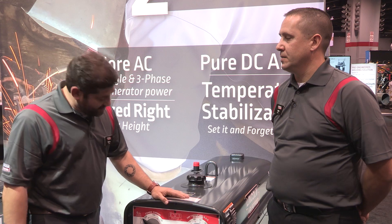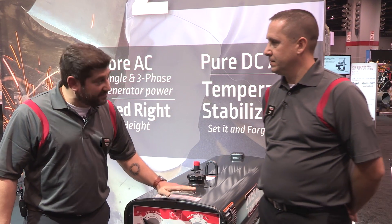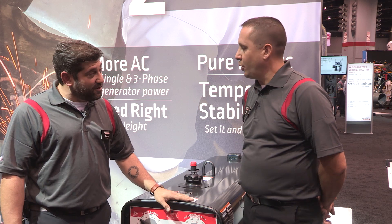Welcome back to Fabtech 2015. I am here with John Wasco, Associate Product Manager for Engine Drives, and we are talking 300MP and we are talking cross-country. John, tell us a little bit about the SAE 300MP to start off.